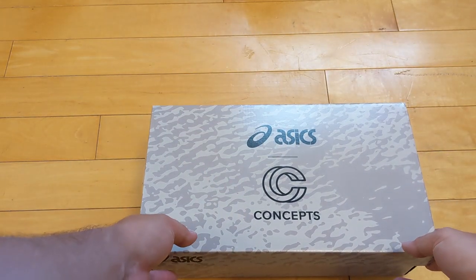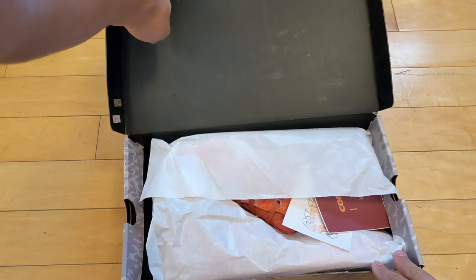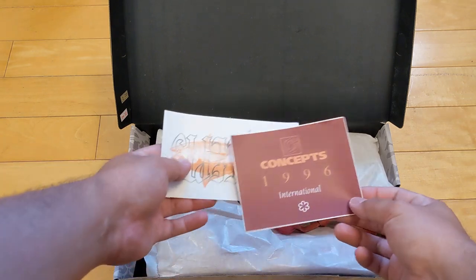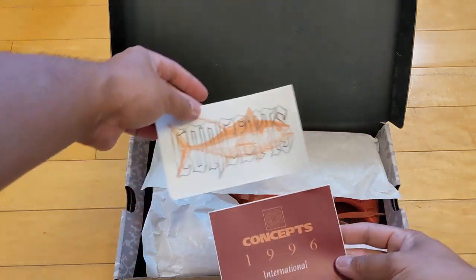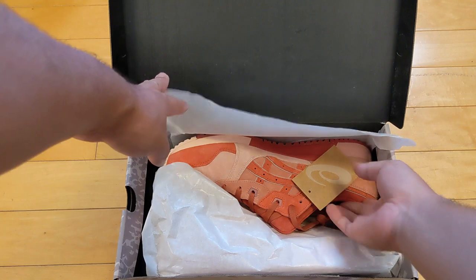This is a collab between Asics and Concepts. Concepts always does really, really great collabs. Stoked — let's take a look at these first, get into the details, and then we'll talk about tuna. Nice, some stickers. Always cool to get bonus swag with your purchase.